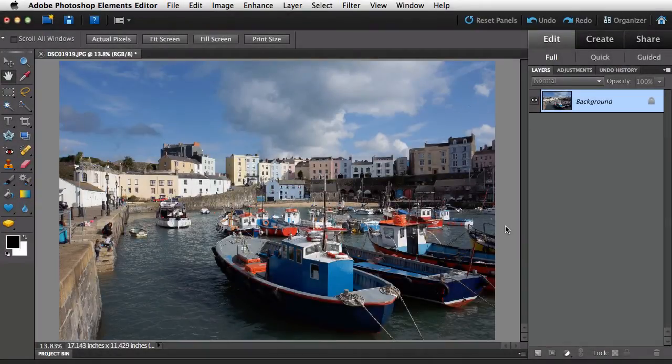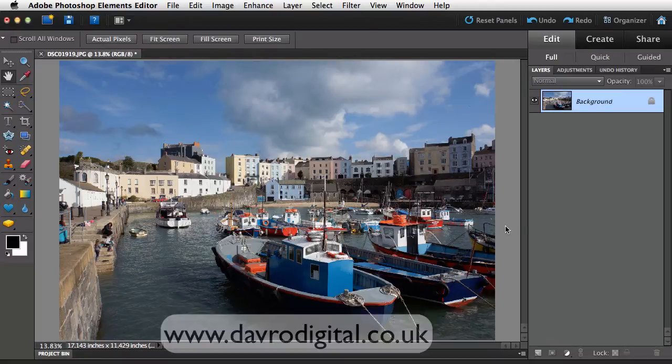This has got to be one of my favourite places. It's Tenby, Pembrokeshire in West Wales. Absolutely beautiful down there. I took this picture on a recent visit on the harbour side, as we can see. Lovely boats, nice lighting coming through here. You can see some really colourful buildings coming round the outside of the harbour. But if we take a little bit of a closer look, you can see just on the side of the picture here, we've got somebody just sat right on the edge of the frame.